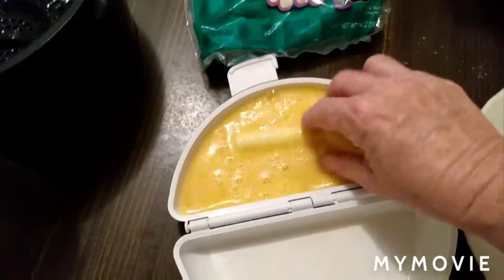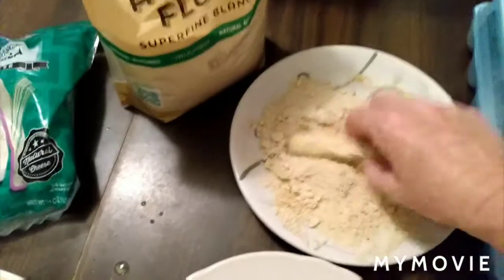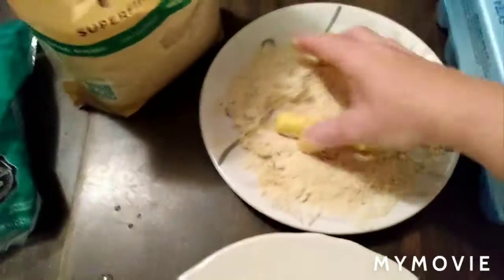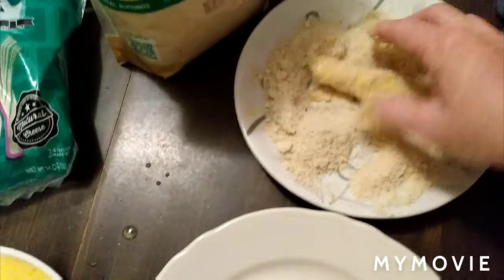You roll them in your egg — beat two eggs — then you roll them in your almond flour, dip them again in your egg. If you like a really thick coating, again in the almond flour, just like that.